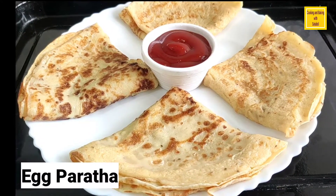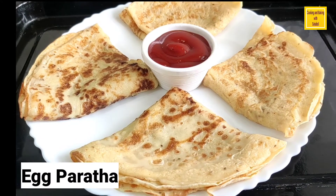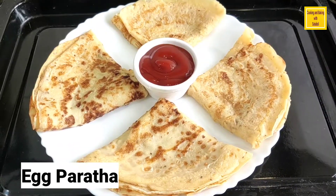Hello friends! Welcome to Cooking and Baking with Shatabdi. Today we are going to take a quick breakfast recipe.